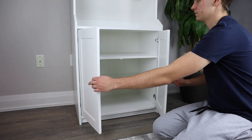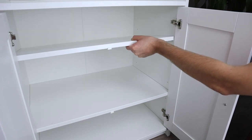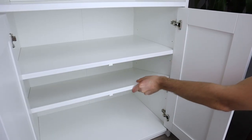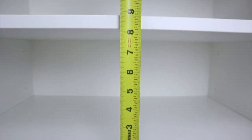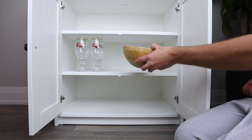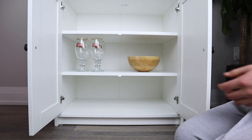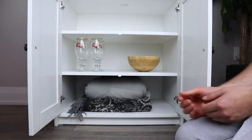The bottom part of the high cabinet has two shelves and three compartments for storage. Each shelf can be adjusted either up or down one level, and if you place the shelves in the middle, the distance between them is eight and a quarter inches — a bit less space height-wise compared to the top unit. This is an excellent spot to store items you don't want collecting extra dust, like glasses for parties or extra blankets after a long winter.